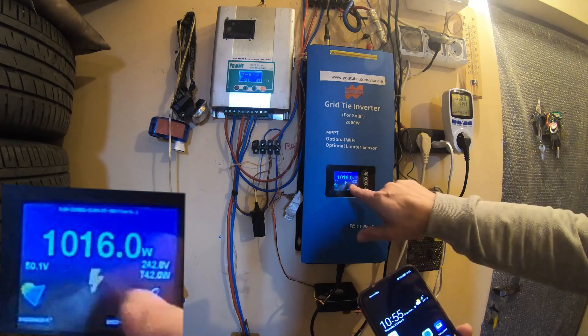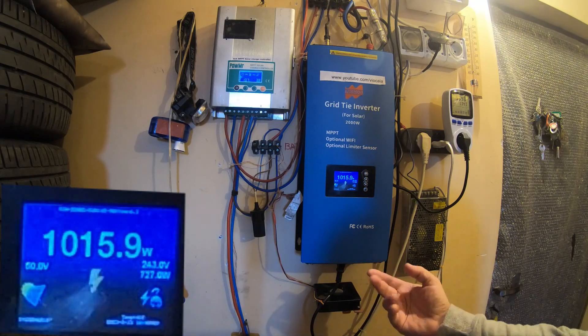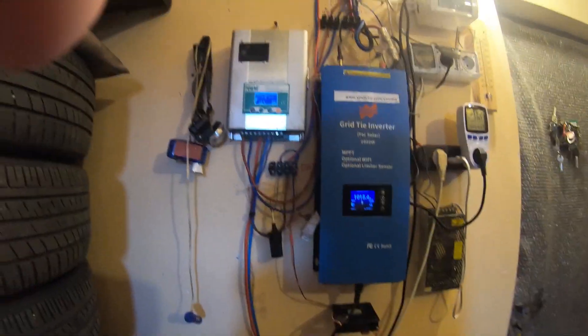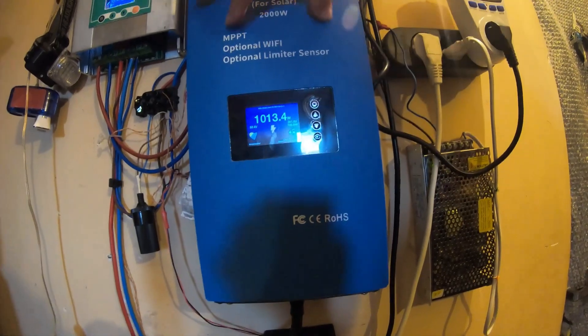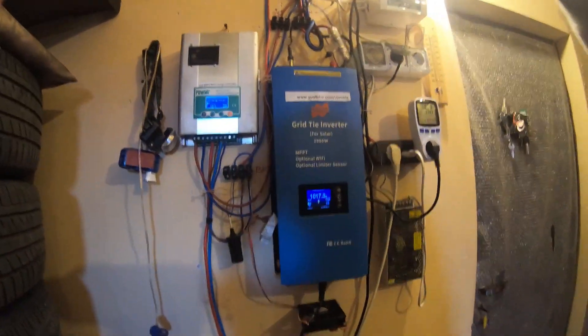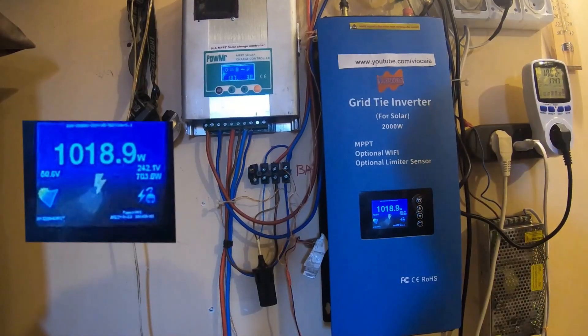We'll very soon be able to hear the normal fans, because this machine has three fans. Two are at the bottom — one and two — those are for general cooling of the inverter. There is another one in the middle, sitting on a big heat sink. That's a turbo fan, and it only comes on when the temperature passes 50 degrees Celsius.